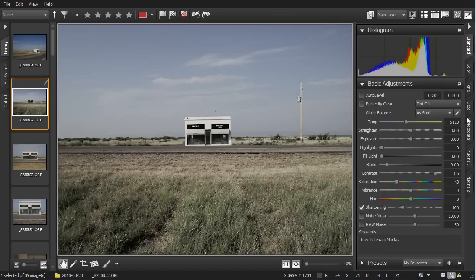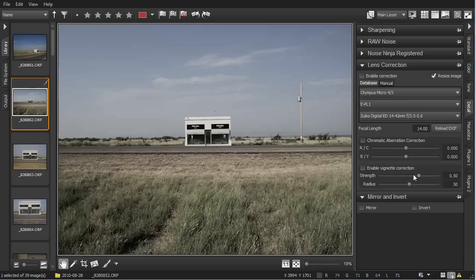We can take this effect a little further by clicking on the Detail tab and adding just a bit of vignetting. This enhances that old camera feel.